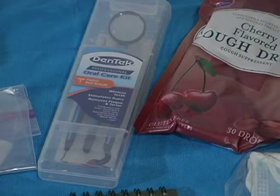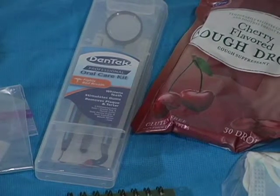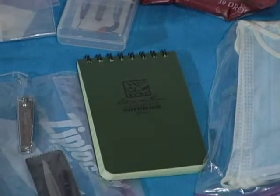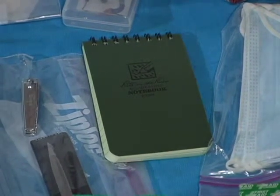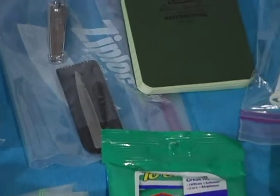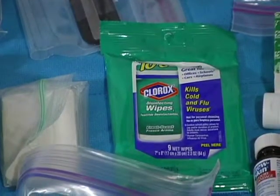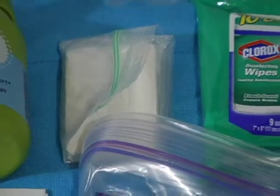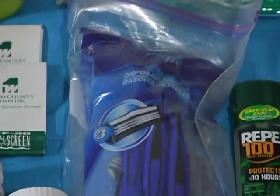For dental hygiene and oral care, there's a mirror and a couple of picks so somebody can work on your teeth or vice versa. For taking down medical information, there's a write-in-the-rain notepad. There are also some toenail clippers, tweezers, and disinfecting wipes.